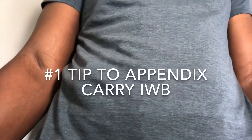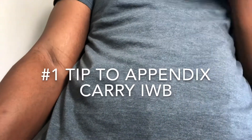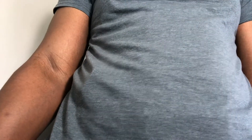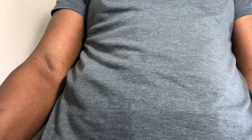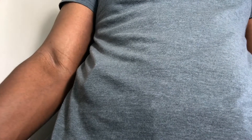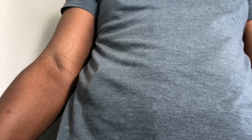Here is the number one tip I have for you if you ever want to appendix carry. I don't necessarily use appendix carry — that's not really my thing, I'm not a big fan of it at all. But sometimes you might need to do it, you know, you might have a tighter shirt or whatever the case is.